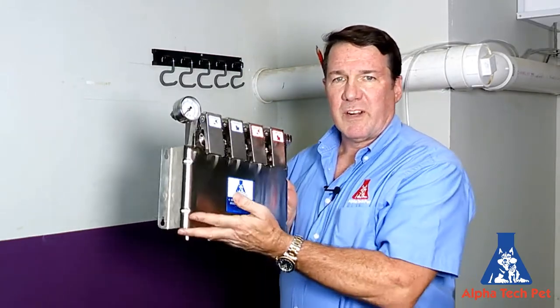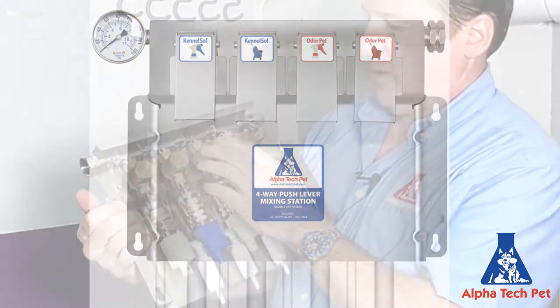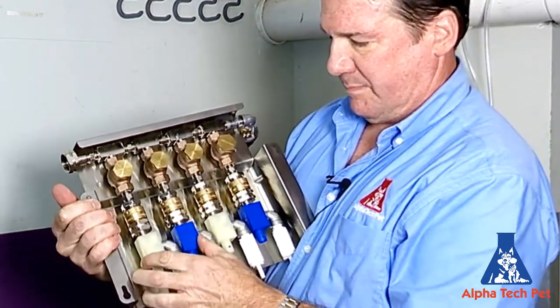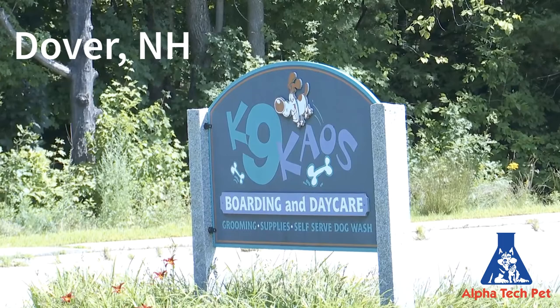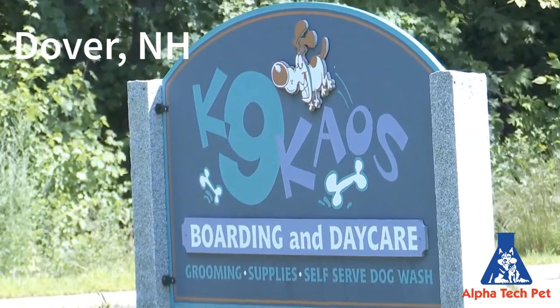Hi, I'm Tom from Alphatech Pet. Today we want to show you how to install one of our Lafferty mixing stations. We went with Lafferty because they're sturdy, made of stainless steel, with full brass fittings and these polypropylene injector valves here. We're at K9 Chaos today — they were nice enough to let us install this and film it.